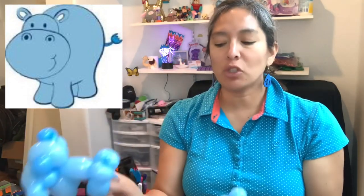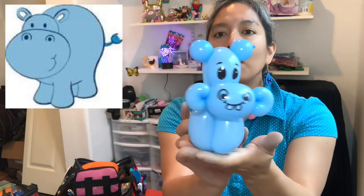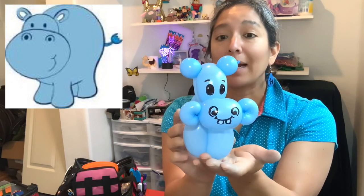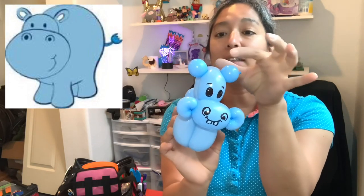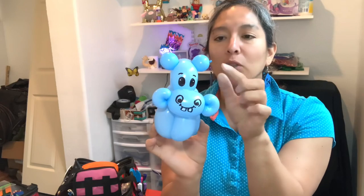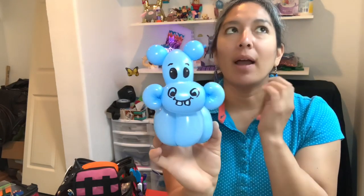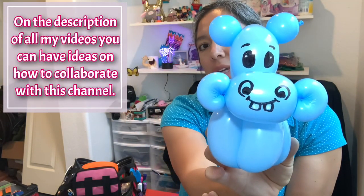That was the first try. Let me show you the second try — it's kind of the same idea, just playing with making smaller sizes. The cool part is this one is officially a one balloon figurine, because even the ears use just the leftover piece of the 260. So this is the hippo, and you can see this face — it's a very classic idea for a hippo face.